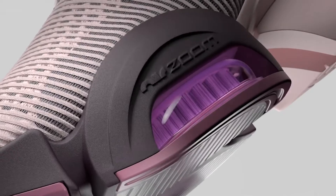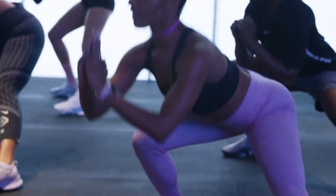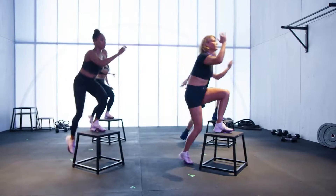To create the Air Zoom Super Up, we focused on the movements in these classes. These shoes are magical. It feels like clouds under my feet. They're good for movement, especially for anything where I have to jump. I was doing some skipping in them and it felt like I could skip for days.